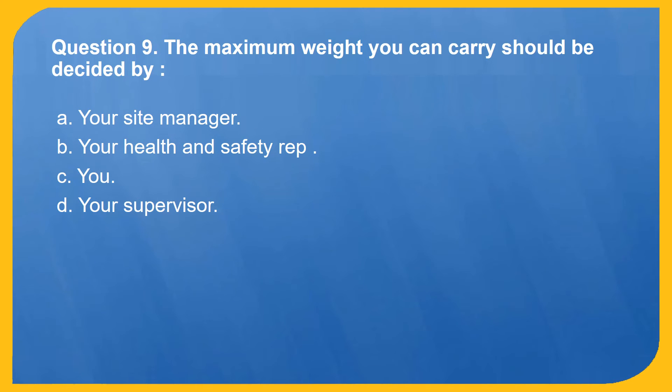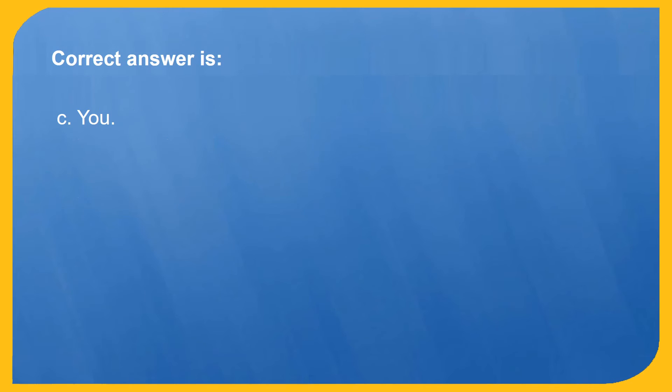Question 9. The maximum weight you can carry should be decided by: A. Your site manager. B. Your health and safety rep. C. You. D. Your supervisor. Correct answer is C: You.